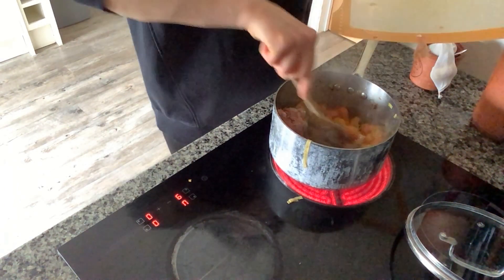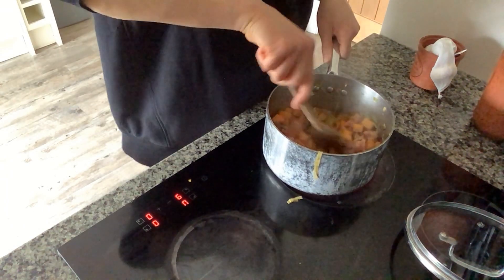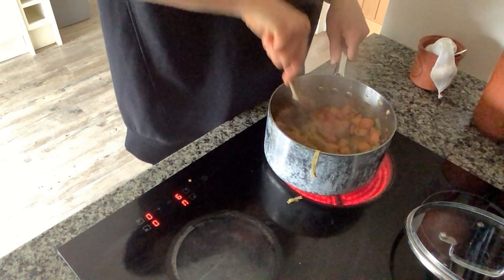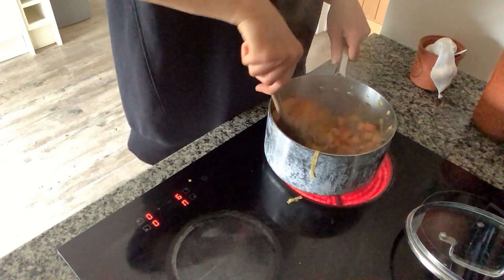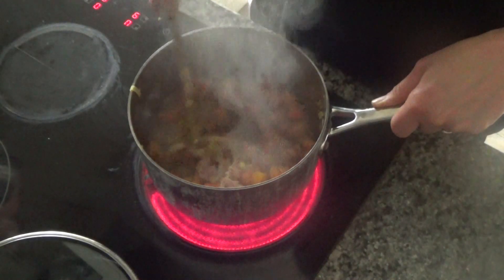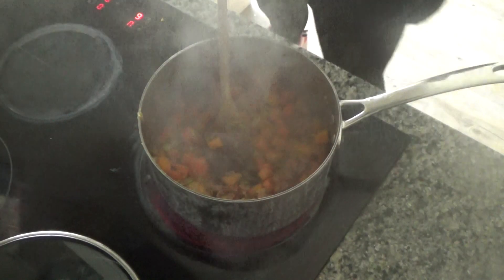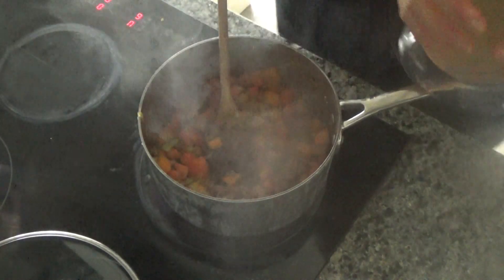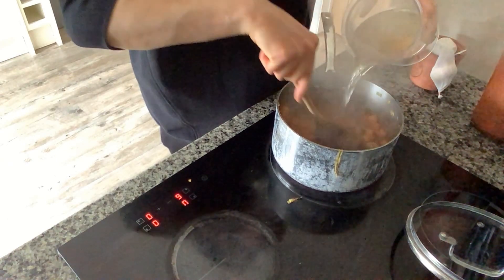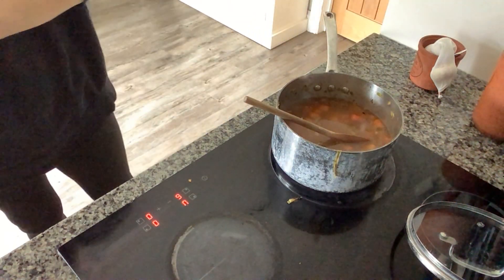I'm going to pop the parma ham into the frying pan with all the vegetables and fry it until it turns a dark pink color — it should only take about three to five minutes. The parma ham has been frying for about three minutes, so I'm going to turn the heat down a little as it's starting to get a bit sticky. Now I'm going to add about a liter of chicken stock to the pan.